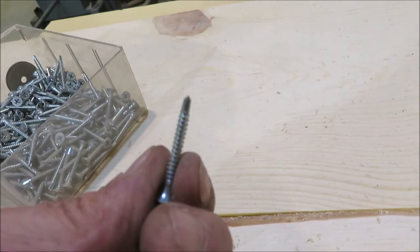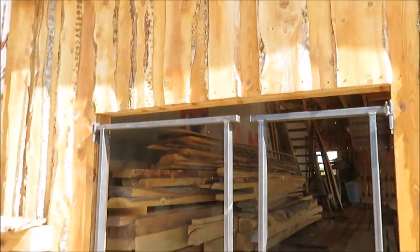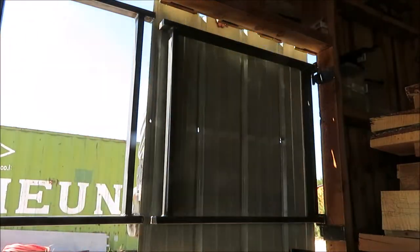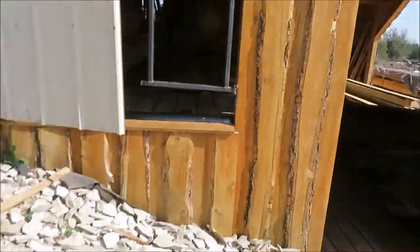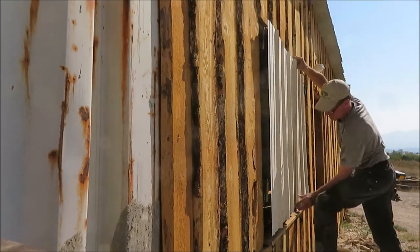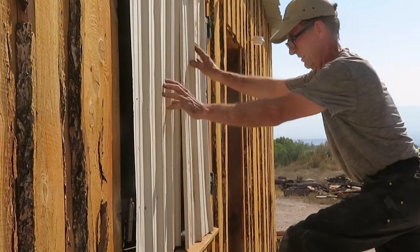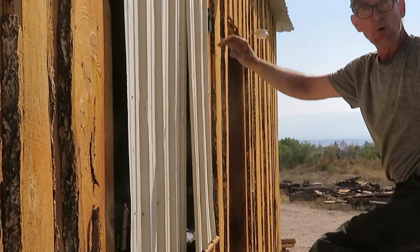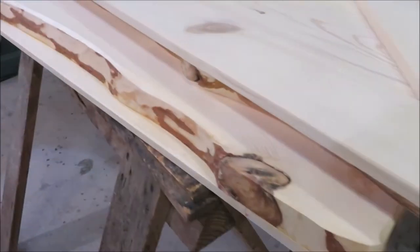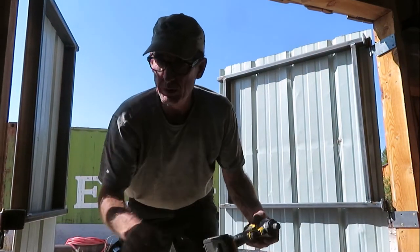Little self-tapping screws, they should work. Barn shutters, barn doors — we got them both. Still got to finish this piece right here. Come back next time, we'll get started on something else.